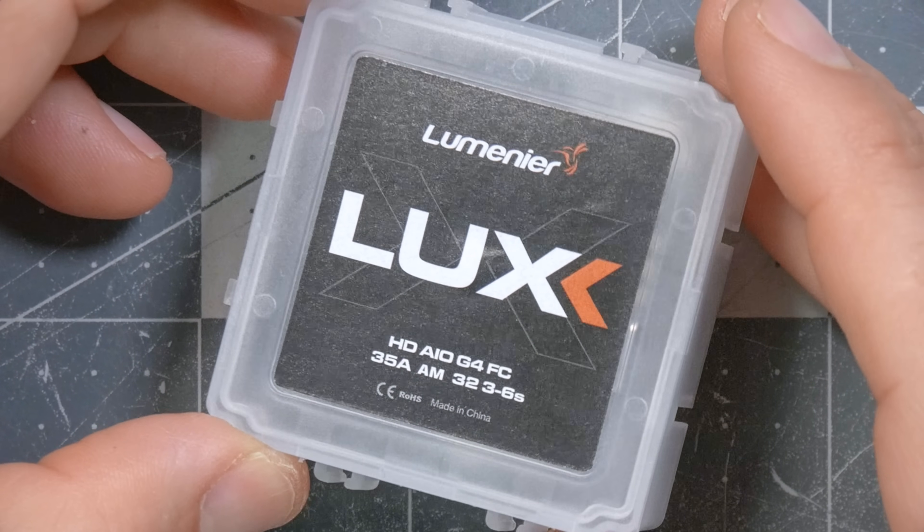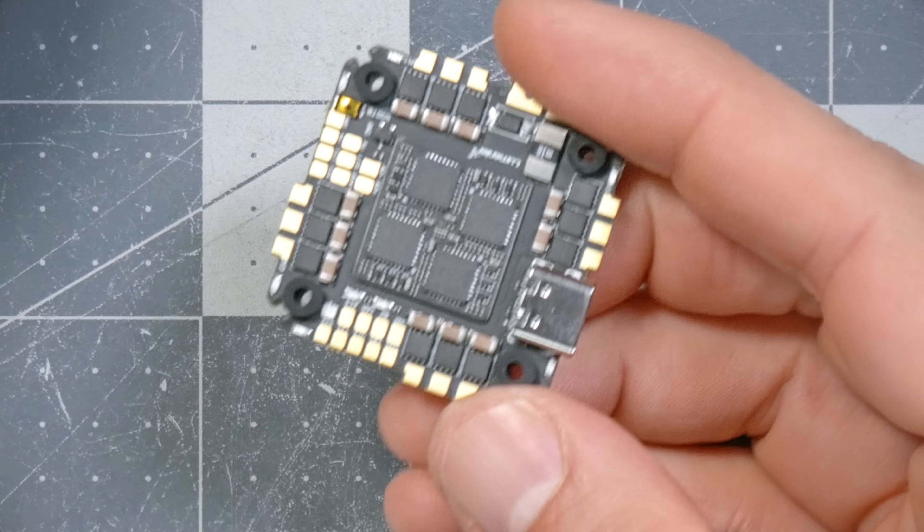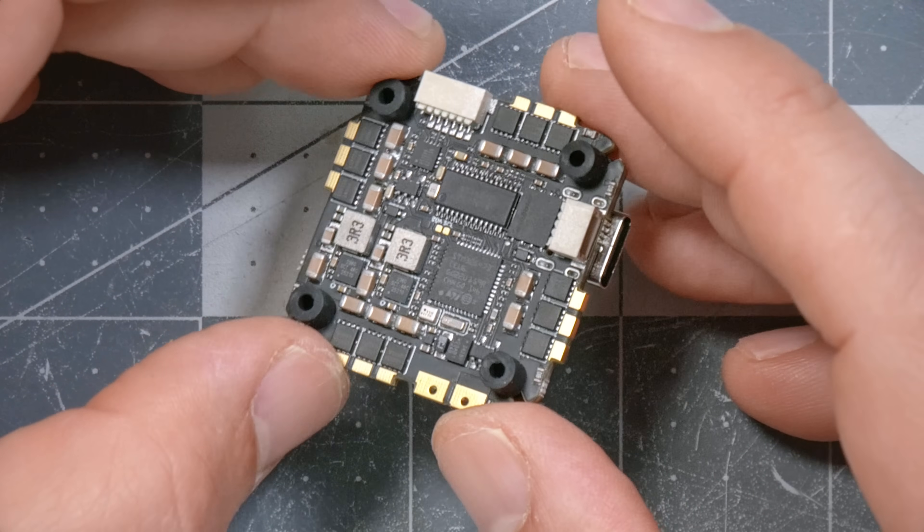The flight controller we're using is the Lumineer Luxe HD AIO G4 flight controller. One thing that stands out is that it's an all-in-one flight controller — it combines the flight controller and the electronic speed controller, or ESC, into one component. The ESC's job is to pump electricity through the motors to make them go faster or slower as commanded by the flight controller. On small builds like a 3-inch sub-250 gram, it's common to combine these into one all-in-one unit.